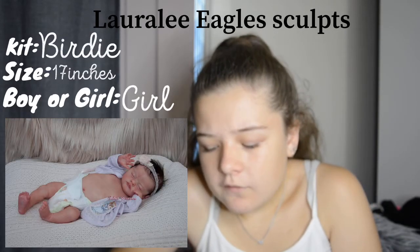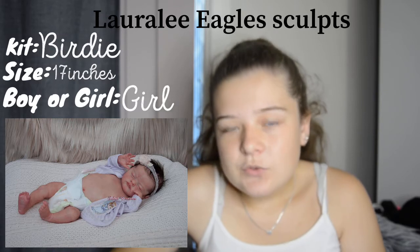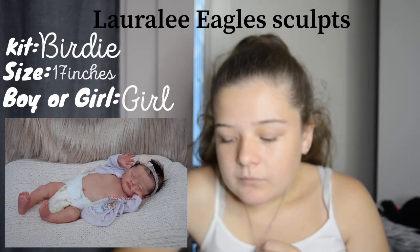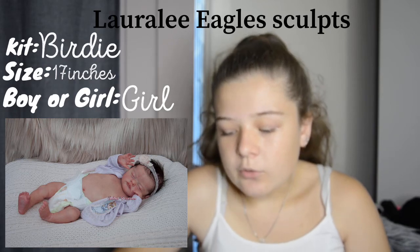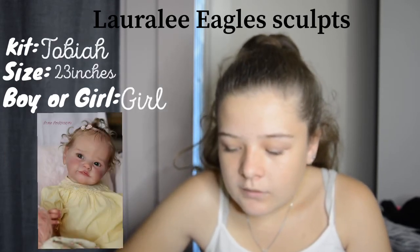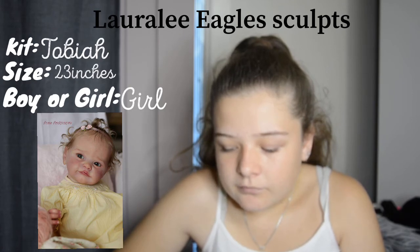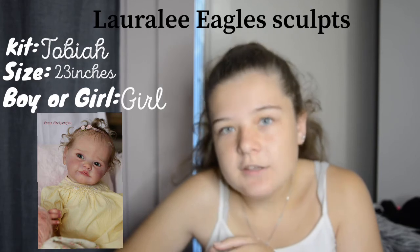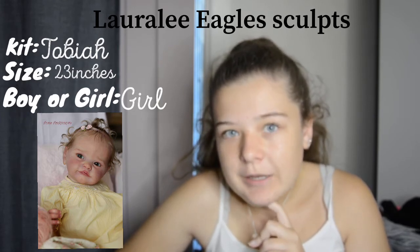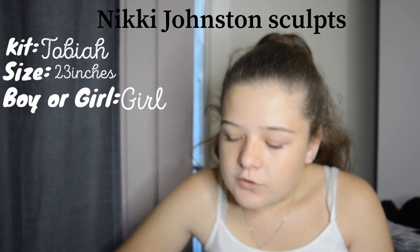Next is the Birdie kit. Over time some kits on my list have moved down, and this one has gone down a bit — it's still a super cute kit but not my favorite anymore since so many new ones have come out. She's still cute and I love her hair in this photo, and she'd definitely be a girl. Next is the Tobiah kit — she's a bigger baby and I love the blonde hair with curls, the blue eyes. That combination is basically everything I love.